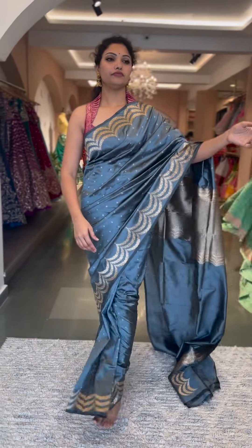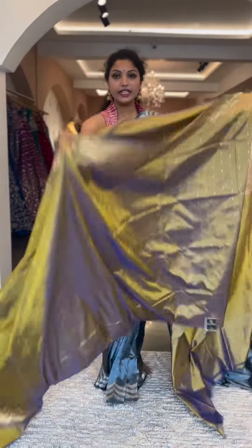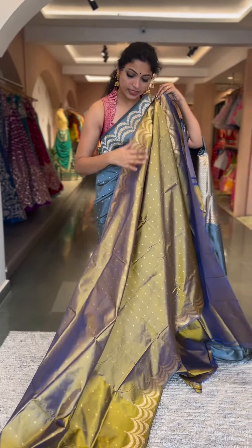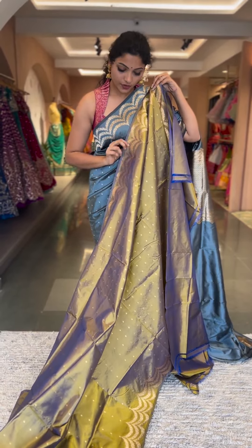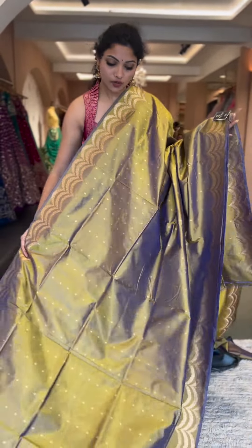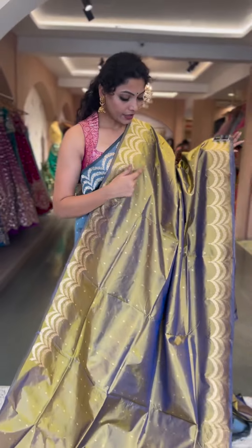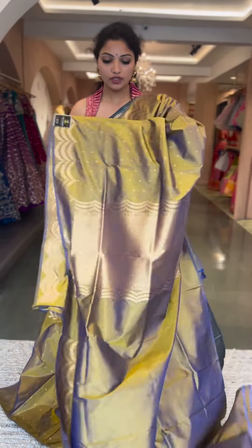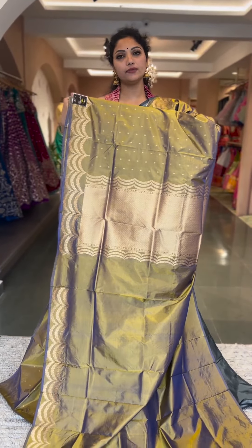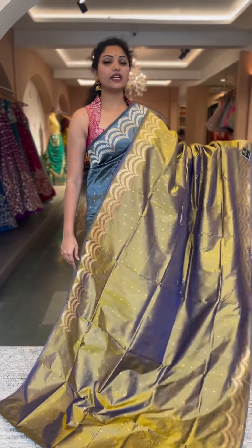The next color is the same pattern as the one I'm wearing — a very unique and unusual color with a dual shade of gray with yellow, which is absolutely stunning. It's a triple scallop border with small floral buttas all through the saree body. You can clearly see the dual shine and beautiful unique color tone. The blouse and pallu are in self color. These are absolutely lightweight, super elegant sarees. Saree number two — price is fifteen thousand eight hundred.